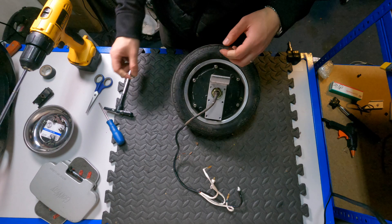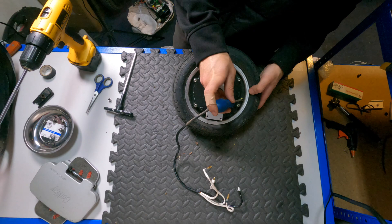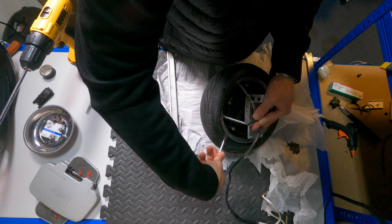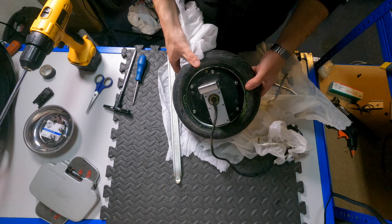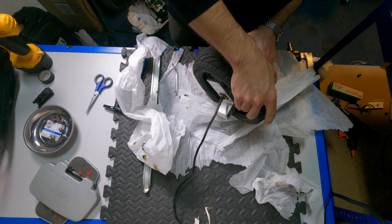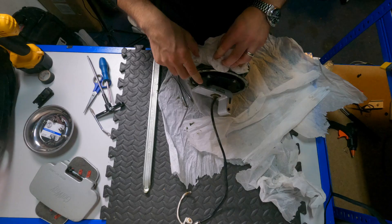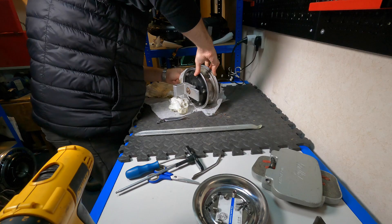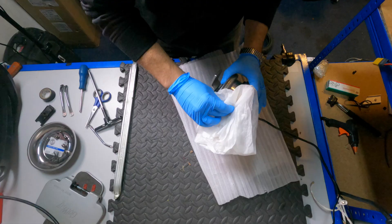One thing that no one told me about was that because there was a puncture, the customer had put some slime into the tire. So when I was getting the air out, there were slime spatters everywhere. Separating the tire from the motor, I saw so much green yuckiness that made the job not as pleasant as I was hoping for. I tried to figure out how to separate the tire from the motor without making a massive mess.